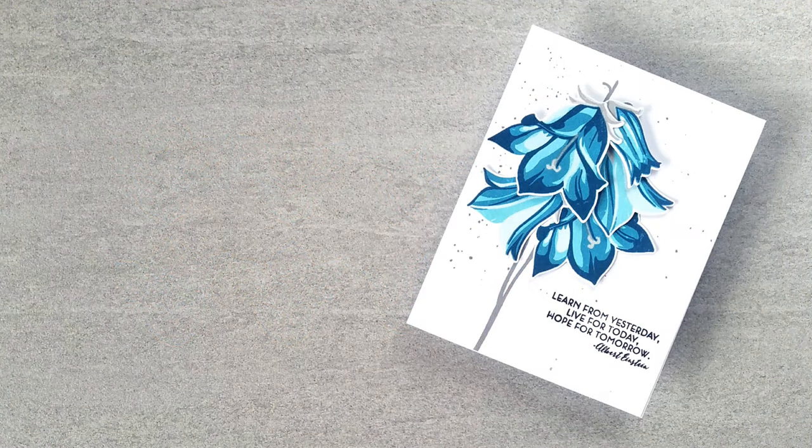I'm showing you the finished card first so that you have an idea of what I'm working toward. I'm going to arrange these die cut images following three very simple rules.